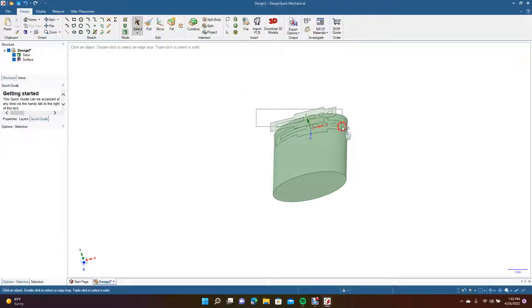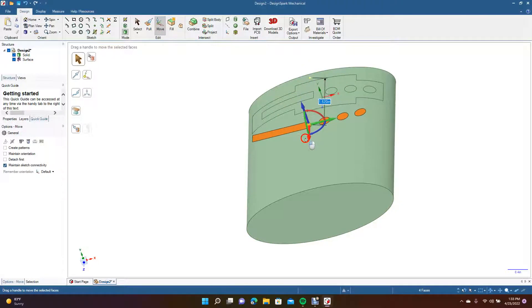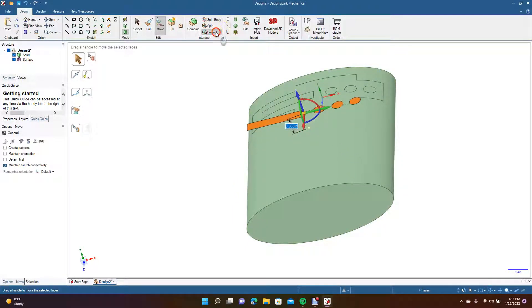Now we're going to select this piece here — control plus to zoom in. Go to Select, grab that and hit Delete. Then select these pieces holding down the Control key, go to Move, grab the red arrow and move this over. Select all of these, move them up, select Project, put those down with the green arrow. Check it, then hold down Control, get rid of these, and hit Delete.